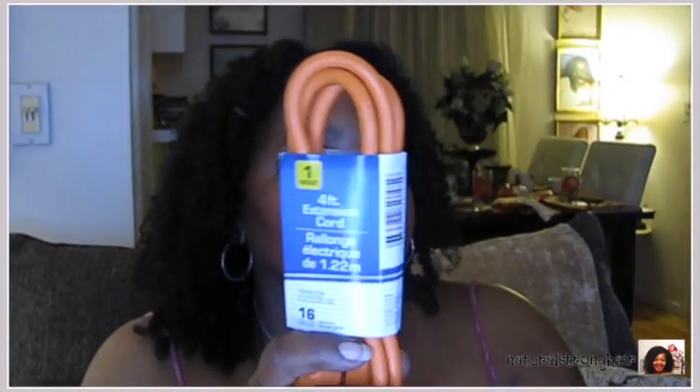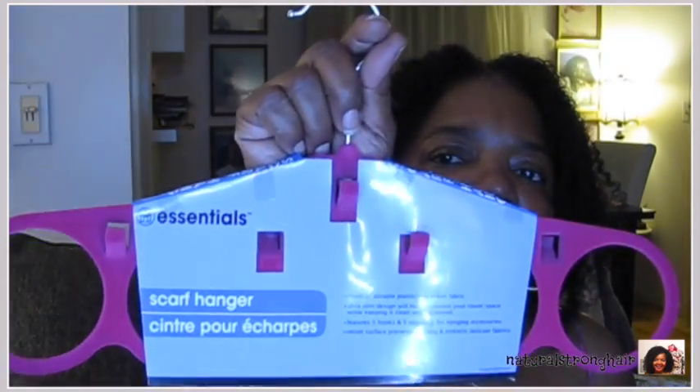I always grab extension cords whenever they have them, especially these heavier duty ones — they're four feet. I also get the plugs when they have six different plugs for one outlet. Especially in this technologically advanced age we're living in. I got this scarf hanger too — I have so many scarves that I continuously buy, so I'll definitely use these hangers. I have one now that I tried to make using little shower hooks and it just doesn't work well, so I wanted to try these.